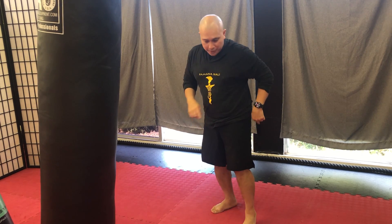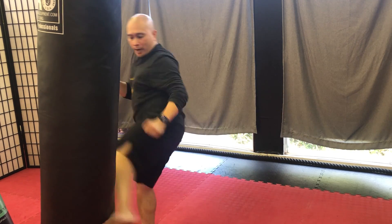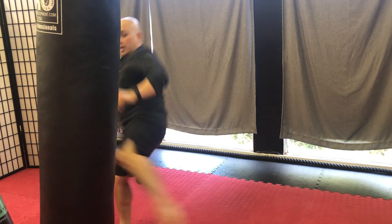Remember that switch kick just pushes off the ground to launch your whole body like you're jumping into the target.